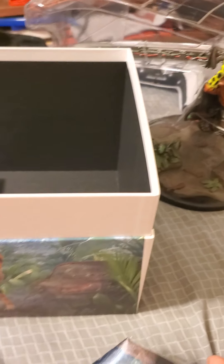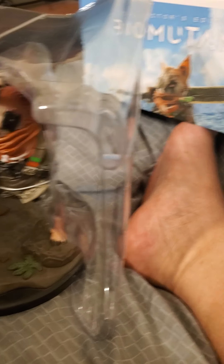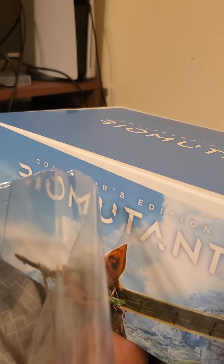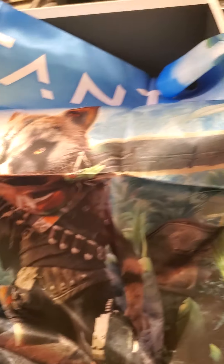All right, so this looks like a cloth thing. I got it, one-handed! It's a cloth map — it's pretty much just the Biomutant cover art, but it's actually pretty sick. I'm trying to spread it out as much as I can. This is probably the worst unboxing at the moment, but it is actually pretty cool. I like that.